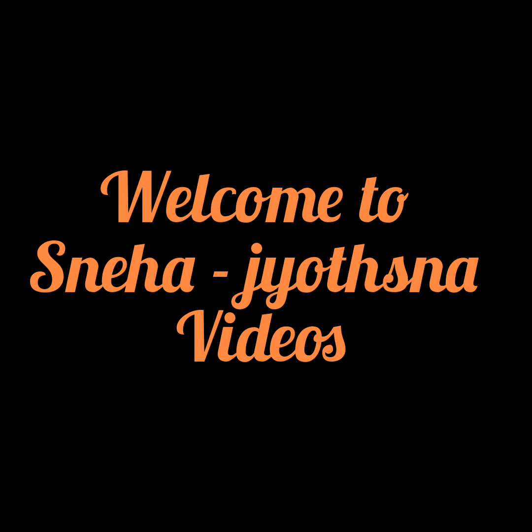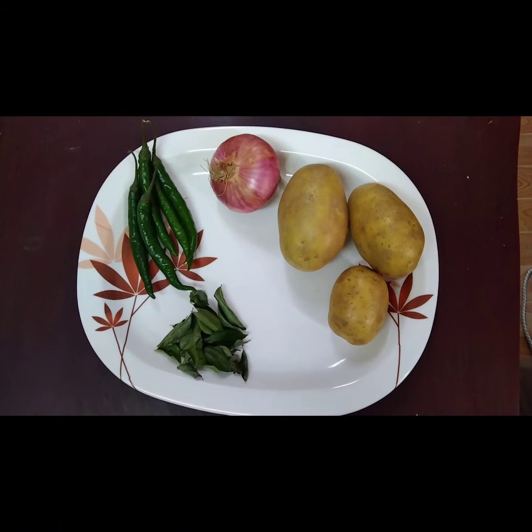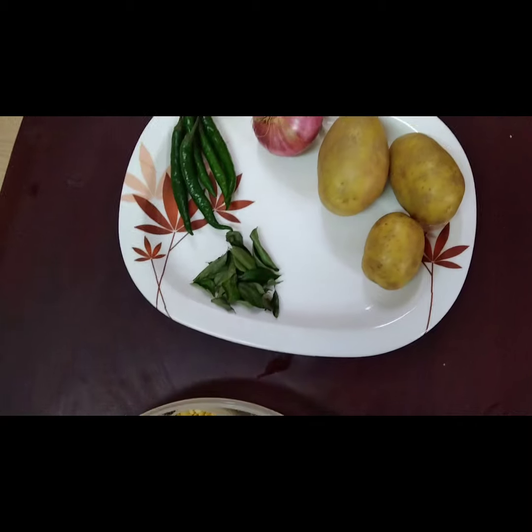Hello everyone, welcome to my channel Sneha and Joesna videos. In today's video we are making potato fries. It's a side dish for sambar or rasam.